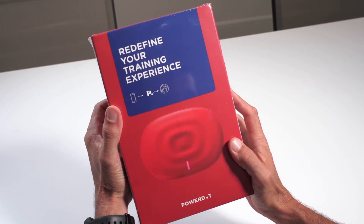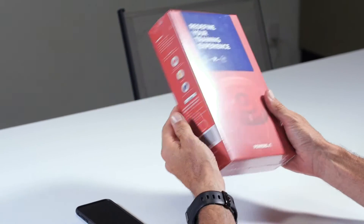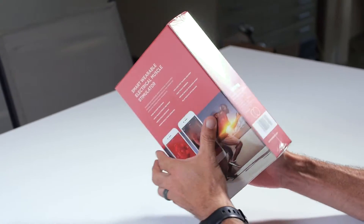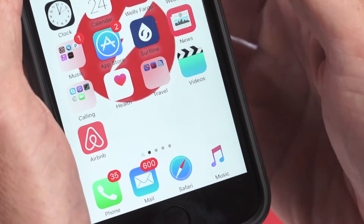Welcome to PowerDot, the world's first mobile app-based muscle stim device that harnesses electric muscle stimulation to maximize the body's physical efforts, evolving your training, recovery, and overall fitness. Now let's get you set up to start enjoying your PowerDot.